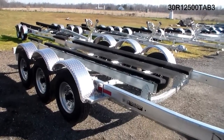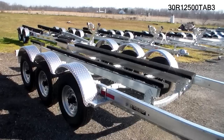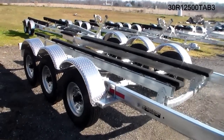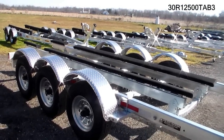With the addition of four additional brackets, we can mount these bunks up on top of the frame rail, which would allow for a twin V-drive boat. This one here is set up for IOs, single inboard, or multiple outboards.